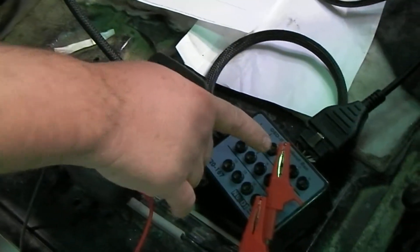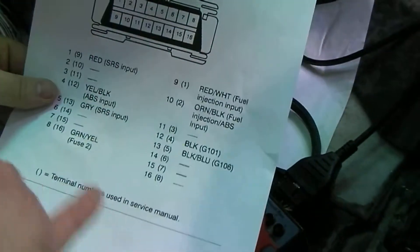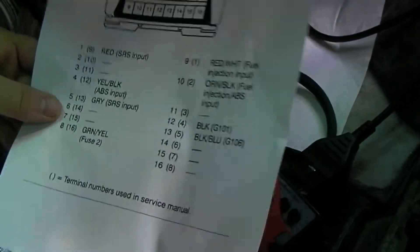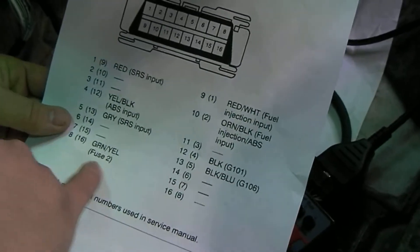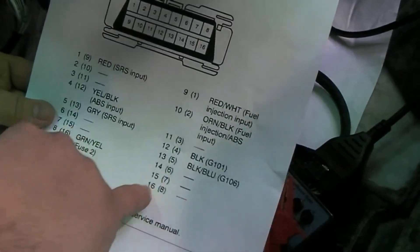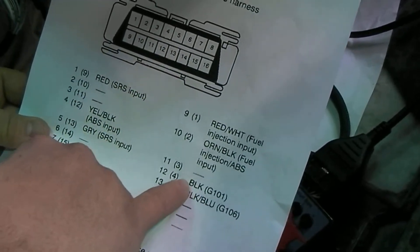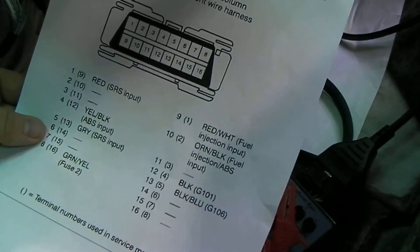We're basically checking the voltage between our little schematic — or diagram, chart — here. Pin 16, we'll find out pin 16 is ground, pin 4 is ground, and pin 16 is power.